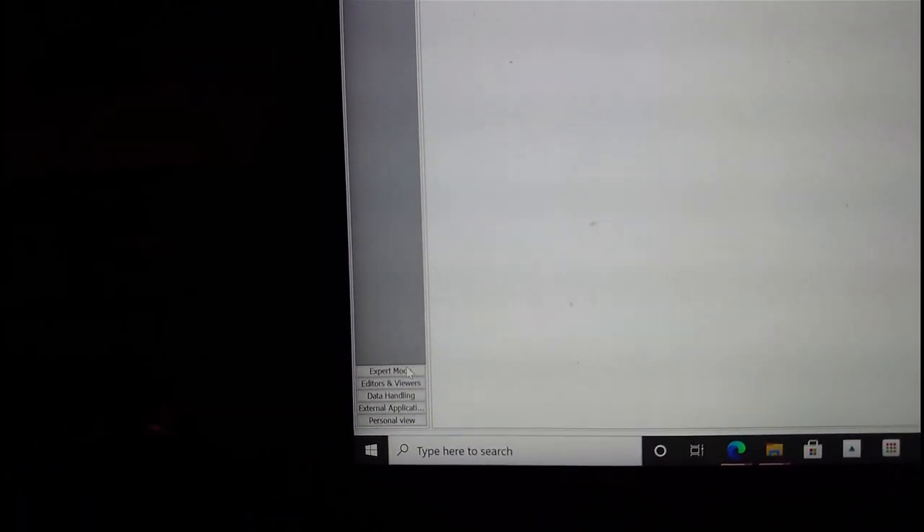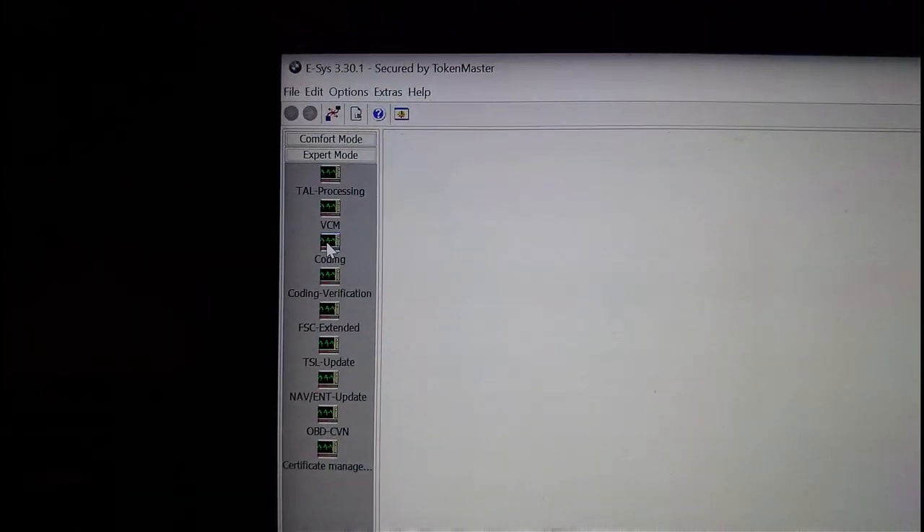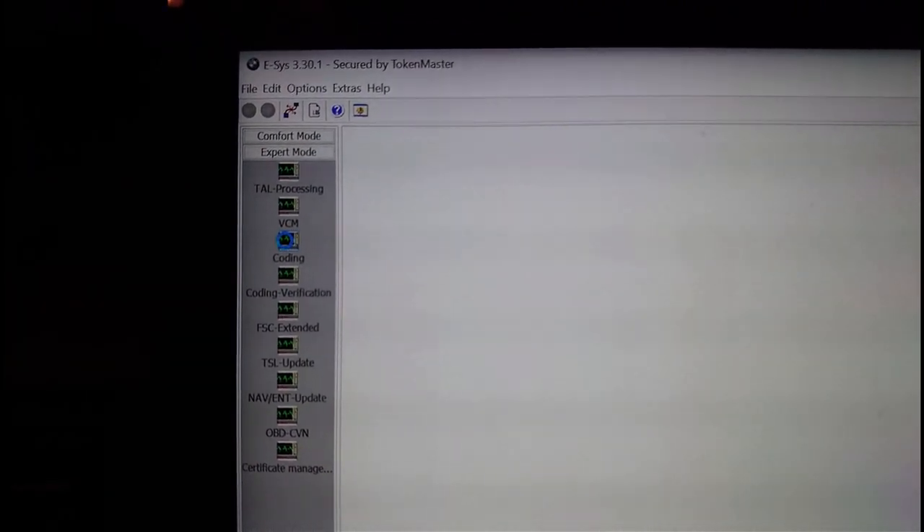Connected - excellent! Over on the left here, we want to go to Expert Mode because I'm an expert. Then you come up and click on Coding.